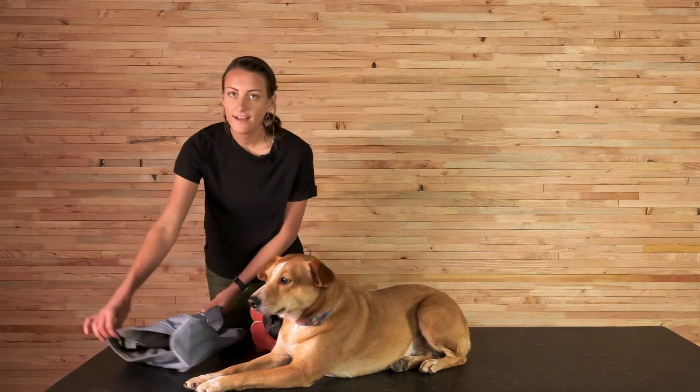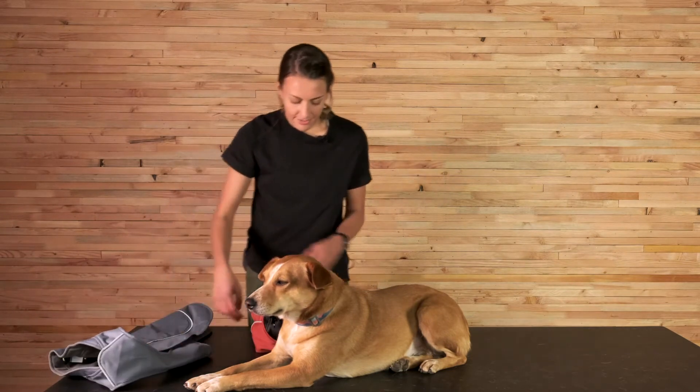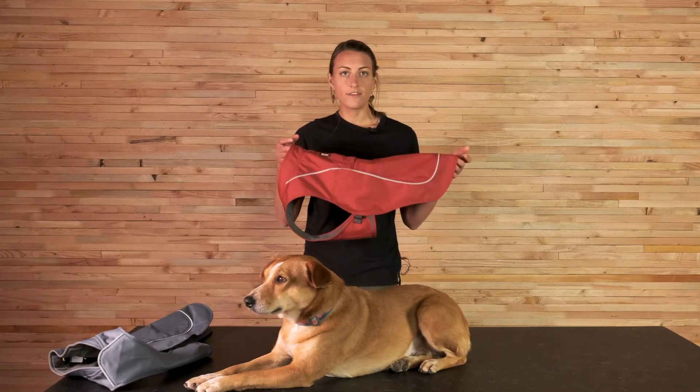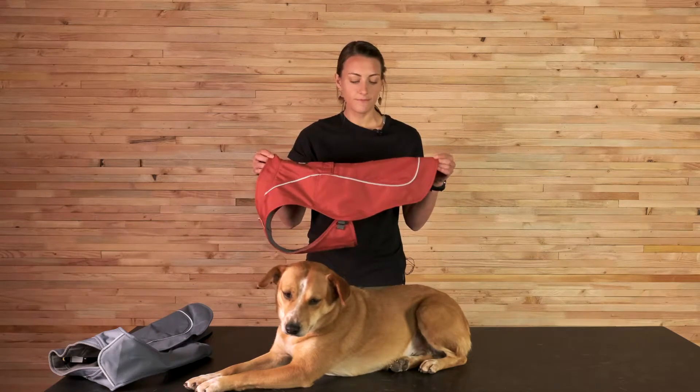We're offering the Overcoat this season in red clay as well as slate blue. We chose these colors because they're a little bit more subdued — more earthy tones that speak to workwear more than the punchy colors we've offered in the past. We're offering it in sizes extra extra small through extra large, so all six sizes.